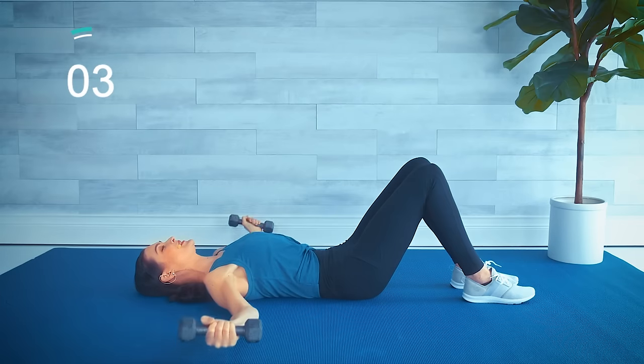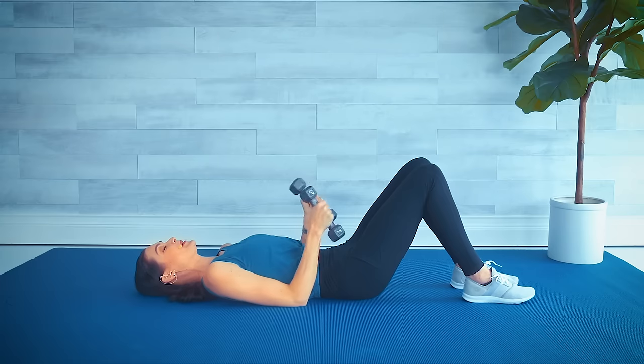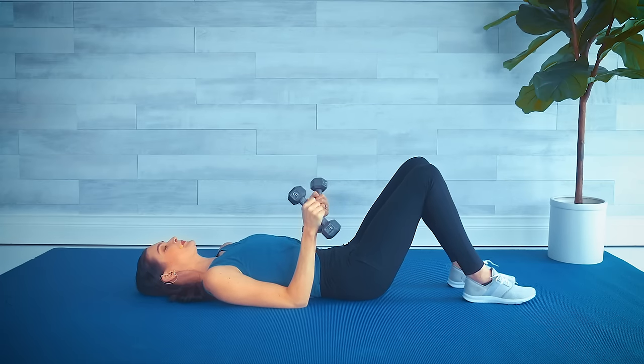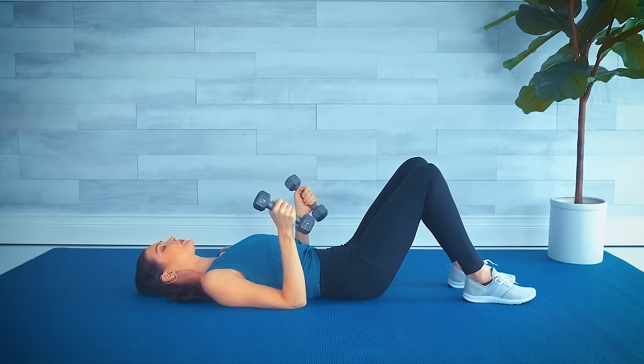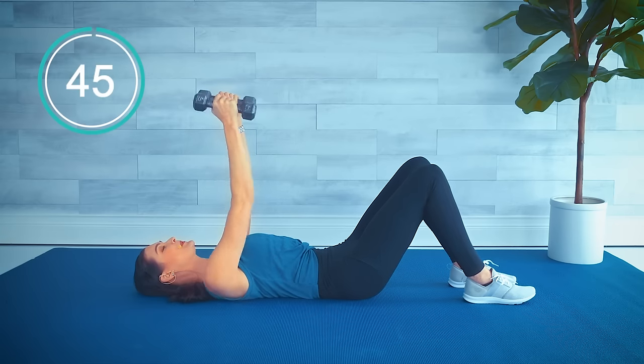Make sure you're breathing. Nice job — one more set of each of those, then we go into abs. Shake it out, drop the weights if you need to. Check that form, tuck the hips.